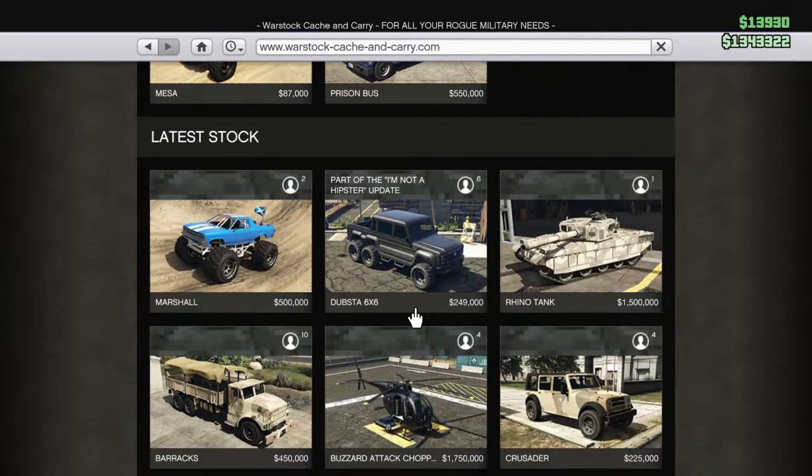Hey YouTube, Test Drive Three here again, doing another car customization video. I'm pimping out the Dubsta 6x6 today — part of the 'I'm Not a Hipster' update that happened about a year ago. I'm just barely over level 100 now and I can pimp this out for you guys, especially with some of my money that I have left.